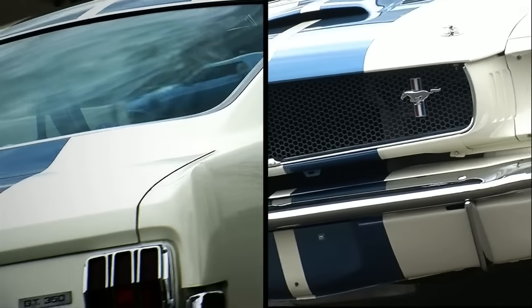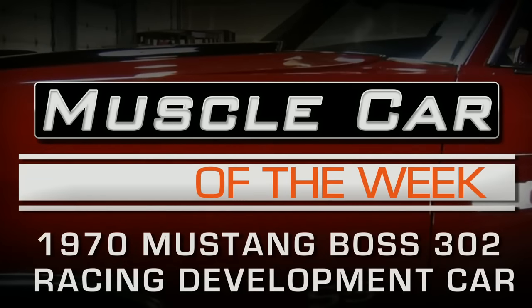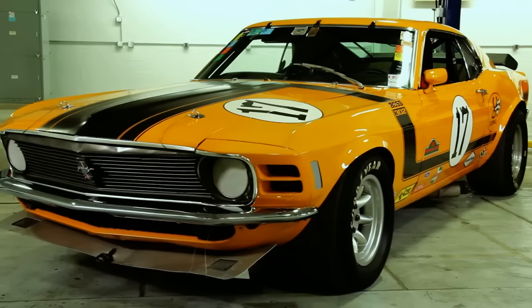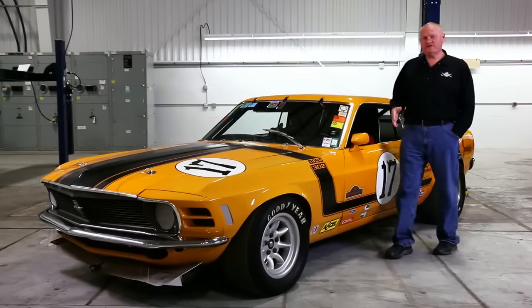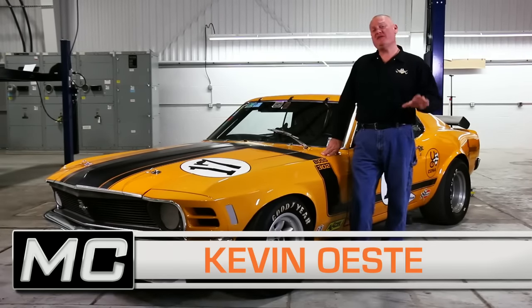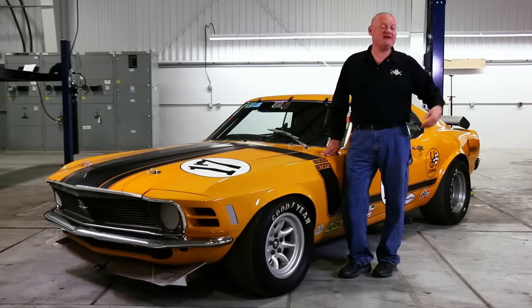Ford wanted you to go Trans Am racing and they built this car to prove it. Trans Am racing was so popular in the late 60s that Ford actually developed a program where consumers could go to their Ford dealer and buy the parts to build their own Trans Am car using a lot of the same stuff that the professional factory-backed teams would run.